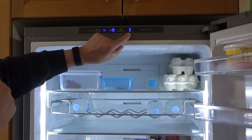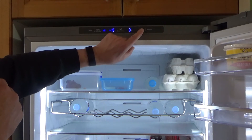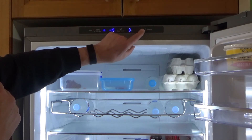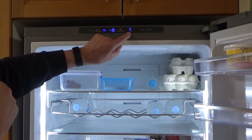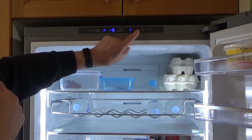Over here on the right-hand side is the temperature of the fridge — it's currently set at 3 degrees. Press the fridge button once and it'll beep, then as you keep pressing it loops through the available temperatures. The highest is 7 degrees and the lowest is 1 degree.